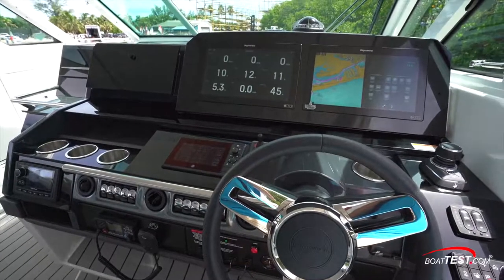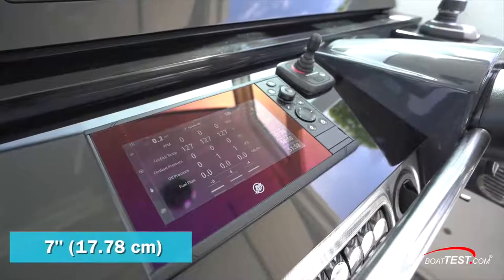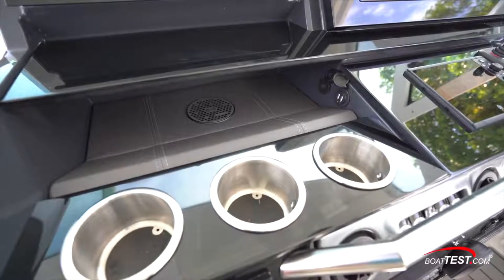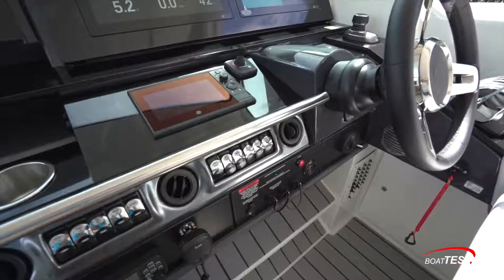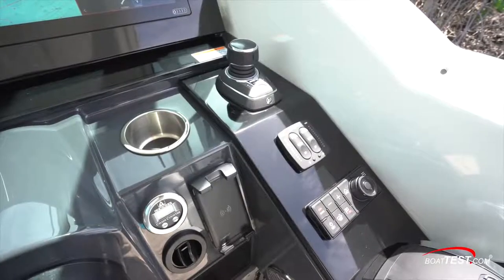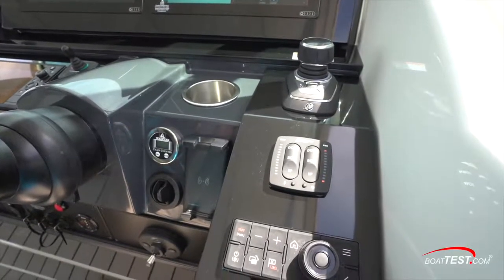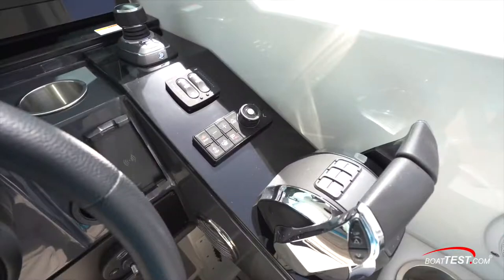Moving to operational features, the helm is to starboard and includes dual 18-inch displays. There's a 7-inch Mercury display and a bow thruster joystick to the left of the wheel. Further left is a glove box with an inductive charger just beneath and connectivity plugs alongside. Below are electrical rocker switches and climate control vents. To the right of the wheel there's a cell phone holder with inductive charging. Further to starboard is a separate panel for the joystick, trim tab controls, the remote for the forward displays accessible from the seated position, and the digital throttle and shift binnacle.